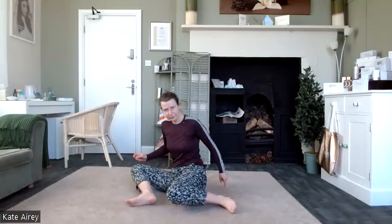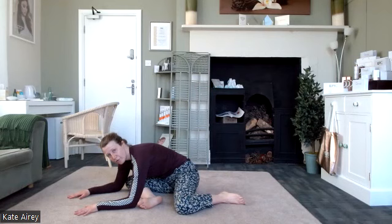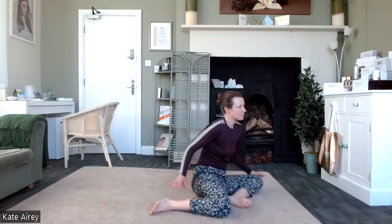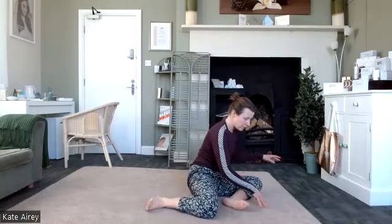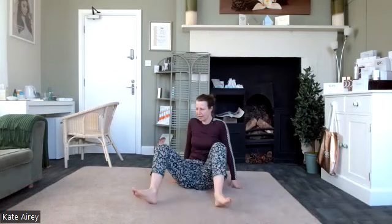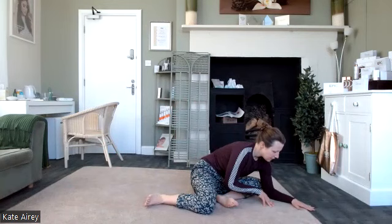Take it over to one side in that split leg position and we're going to tip through the hips and relax the arms down forward. Lift up and out, switch it over, and relax down. It's just an optional addition — you don't have to add it in if it doesn't feel good, but it creates some nice release around the hips. One more on each side.